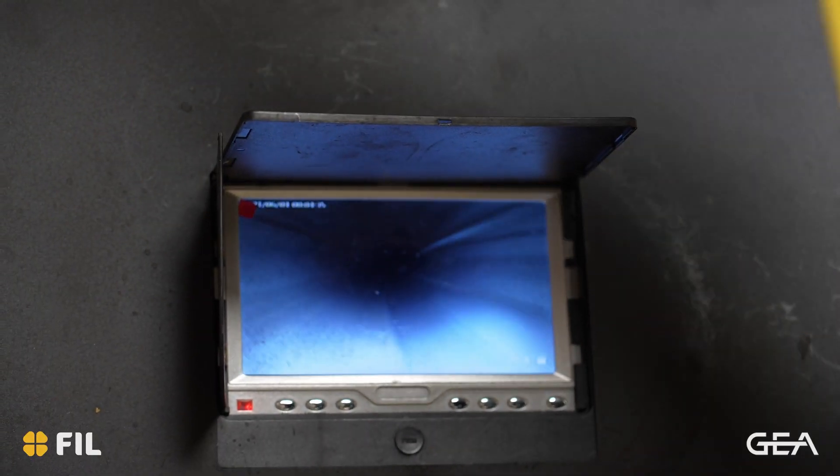If you have any concerns about your milk line, please contact one of our area managers who will be more than happy to come in and inspect your milk line.